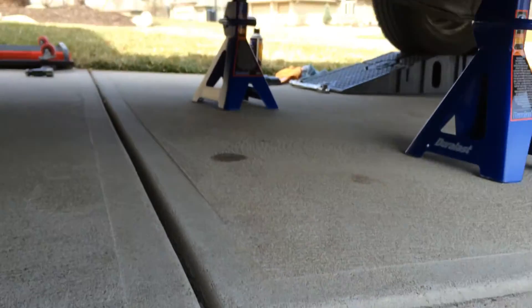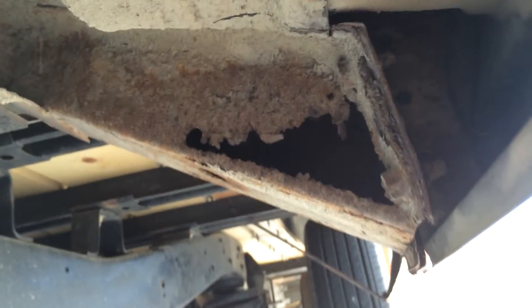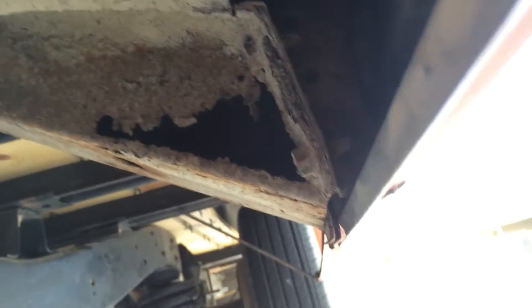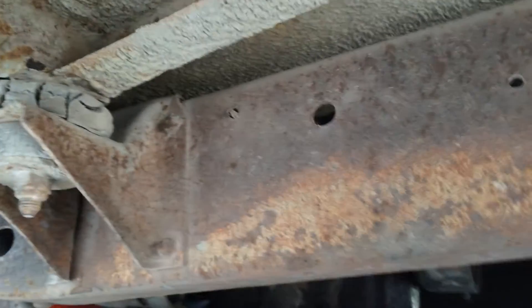He did give me new cab supports and stuff like that, because there is obviously some cancer underneath here — so the cab supports definitely need to be replaced. I went around to find out how much it's going to cost to have somebody do that, since I'm not confident enough to do the welding myself. I want them to replace a little bit of the floorboard on the ends and the cab corners in the back where there's just a little bit that needs a patch job.